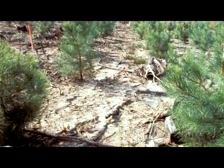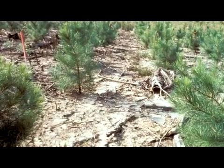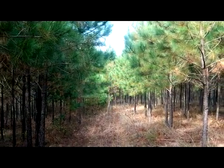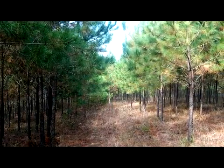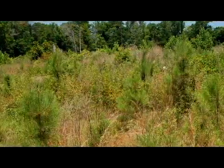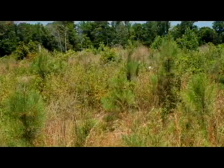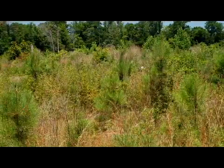The natural progression of stand establishment can significantly reduce susceptibility to Nantucket Pine Tip Moth infestation. Once the pine stand initiates crown closure, usually when saplings are more than 5 years old and taller than 12 feet, they are not very susceptible to attack. The presence of herbaceous weeds in the stand can also be a natural way of controlling an infestation, as this vegetation provides habitat for natural predators that prey on pine tip moths.